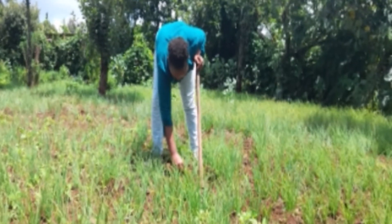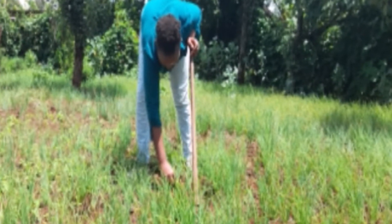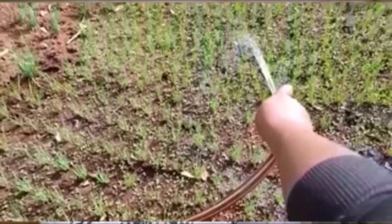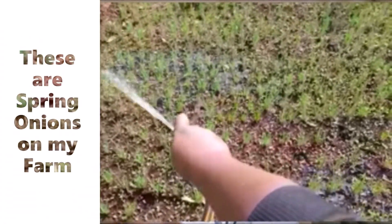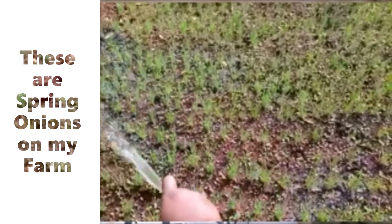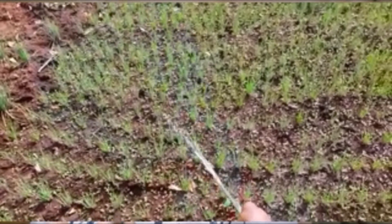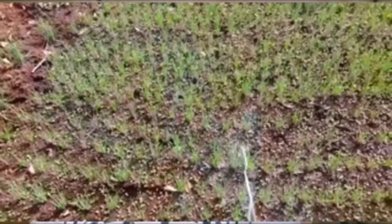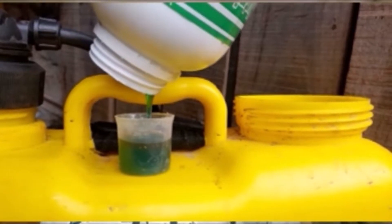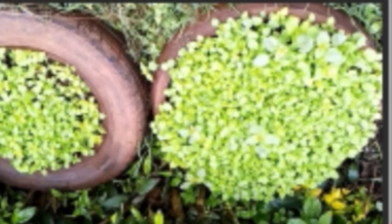You also need an irrigation system to water your plants properly, especially for people planting managu in large pieces of land. If you don't have a large piece of land, you can just use a hosepipe and water manually. You can use an overhead irrigation system and it will not affect your managu badly, because they are not affected by fungal infections, so you do not need a drip irrigation system.